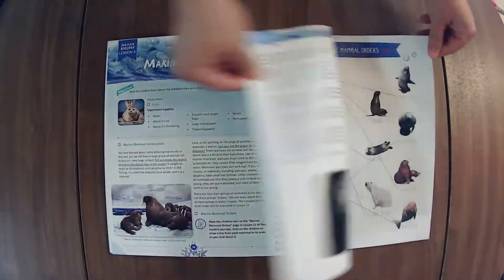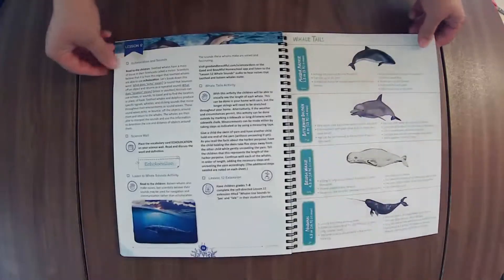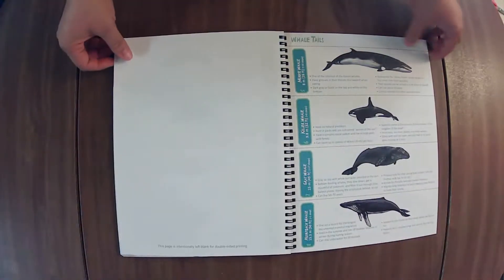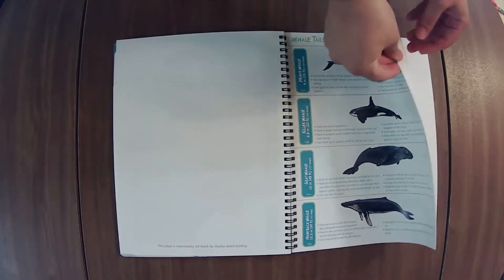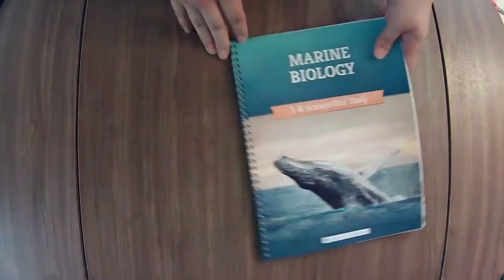If you have done this unit before, would you let me know down in the comments if you're seeing it as familiar or similar to what the old one was, or if it's a whole new redesigned unit? I would love to know, because at this point the old one's not available on there anymore.